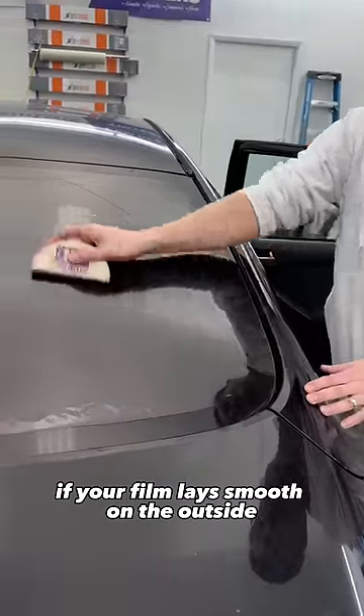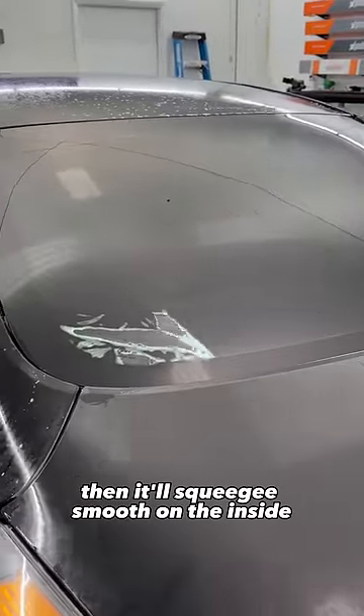If your film lays smooth on the outside, then it'll squeegee smooth on the inside.